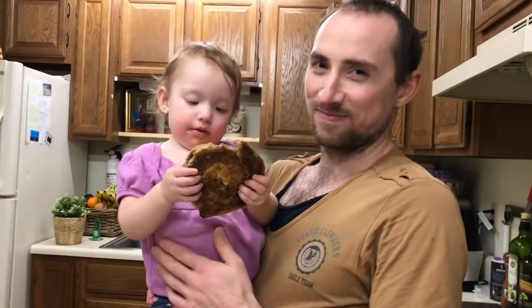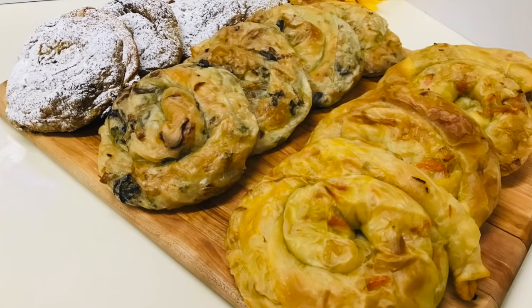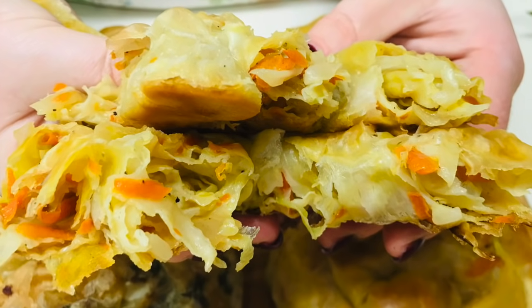Sunt foarte gustoase. Eu recomand această rețetă — este foarte delicioasă. Rețeta nu este complicată, este foarte ușoară și rapidă. Am ajuns la sfârșitul acestei rețete. Dacă vă place rețeta noastră, abonați-vă la canal, distribuiți și apreciați. Pe data viitoare!